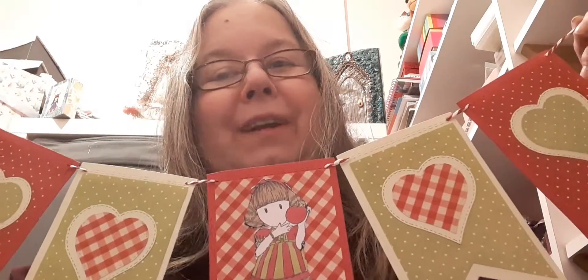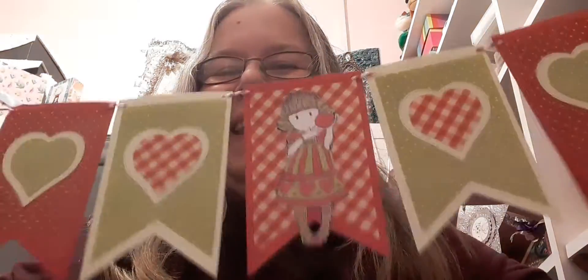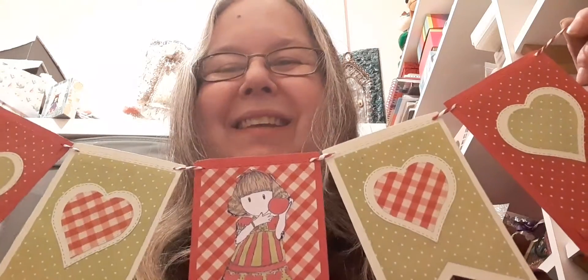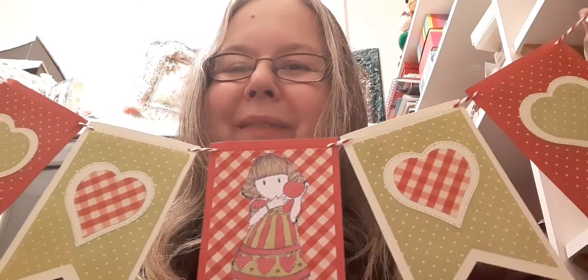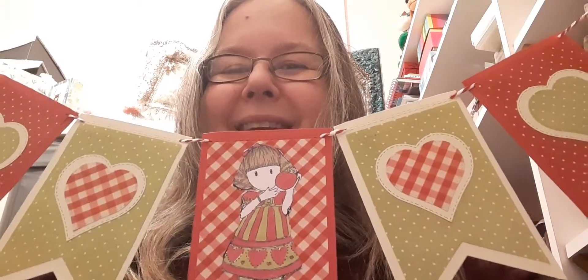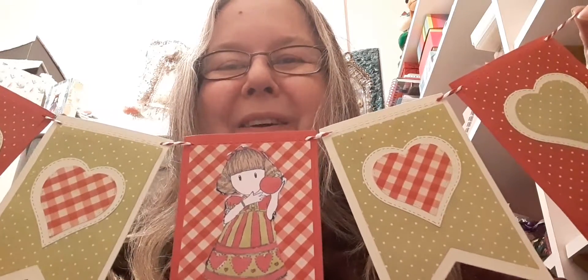I hope you go over and see everybody else's videos that are up today and give them a like. Please give this video a like and a comment down below. I'll link all the ladies in this collaboration down below so you can easily hop over and see what they make. I'm looking forward to seeing what they make too. So that's just for this week and I'll see you soon. Thank you, bye bye.